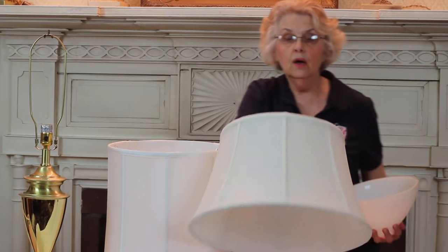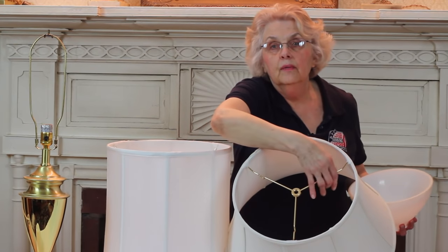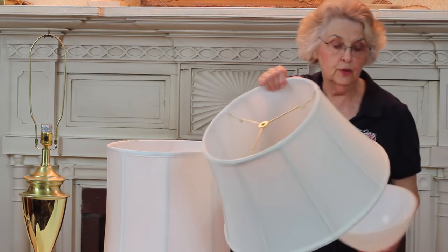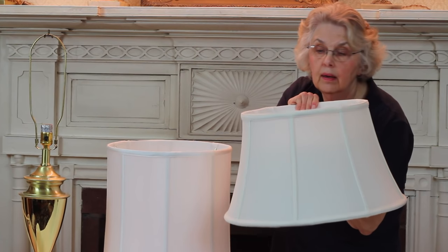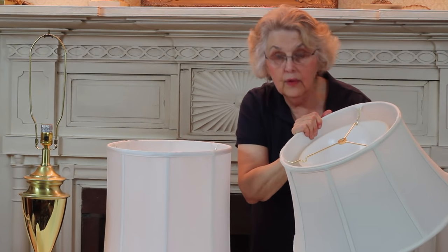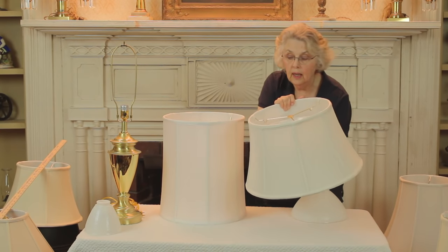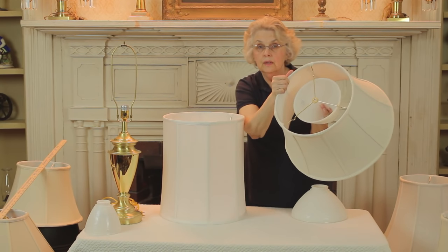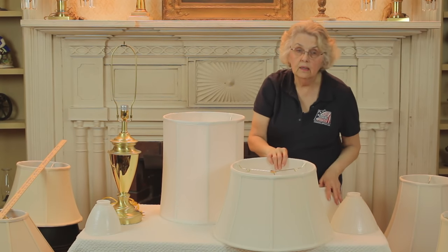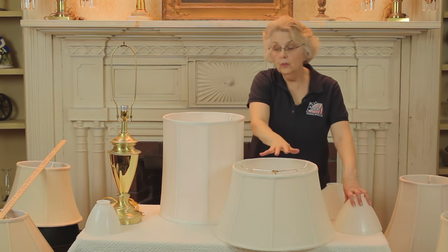You will see that all our shades have a fitter that has notches — you can see those at the three points on the shade. That is designed to fit this reflector bowl. When you put it on, the reflector bowl in this instance fits on the outside of those notches. If it is an eight inch reflector bowl, then it will fit on the inside of those notches. So if you have a reflector bowl, you will find that these shades will fit, because they're designed not only for the harp fitter but also for the reflector bowl.